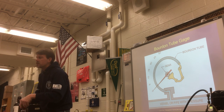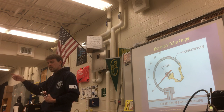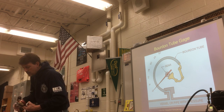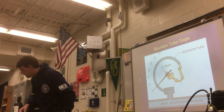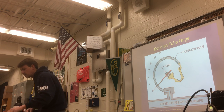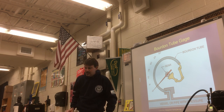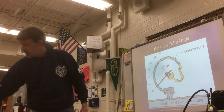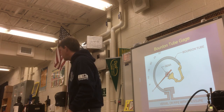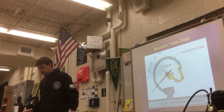Everybody get the cover off. You can see the Bourdon tube? Grab a screwdriver, take the piece off, and look behind it. Take a minute to get it apart — don't lose anything. Keep track of the big pieces so we can put them back together when we're done, then put them back up here.